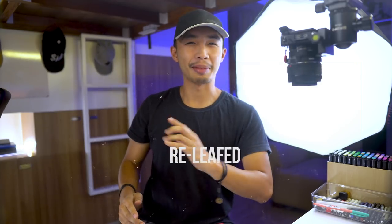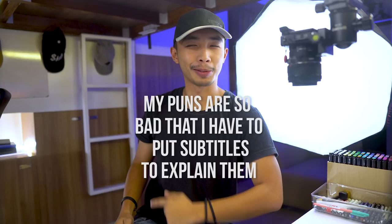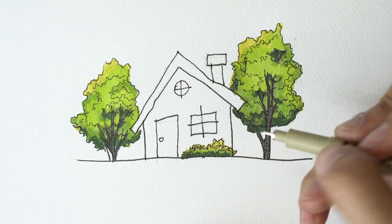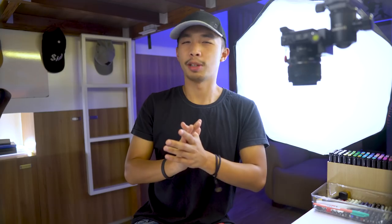I'm kind of relieved that my sickness didn't get worse. So going back to the topic of drawing trees — this is one of the most essential drawing skills that you need to learn to survive architectural school. Because sometimes you come up with a very crappy 3D perspective, so you have to compensate by drawing very awesome trees to hide the fact that your 3D perspective kind of sucked. But before we start drawing, we need to talk about the things you would need.